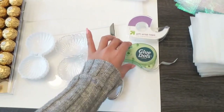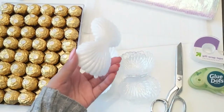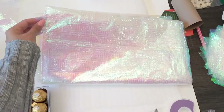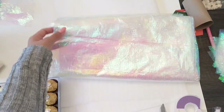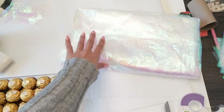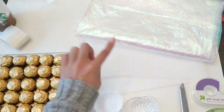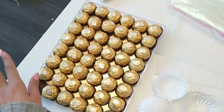For this project we're going to be using tape, some glue dots, scissors, and the seashells that I ordered from eFavor Mart. Then I have this really cool iridescent tablecloth from the Dollar Tree — it was actually $2 but it's a pretty decent size. And this was just part of some packaging that I kept from Layla's gift — we're going to be using that as a little bit of padding. And then of course we have our Ferrero Rochers.